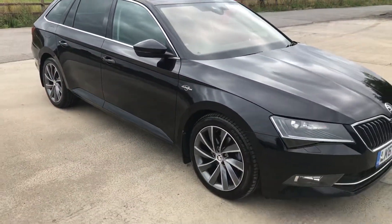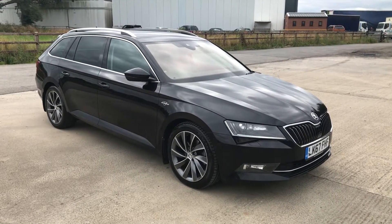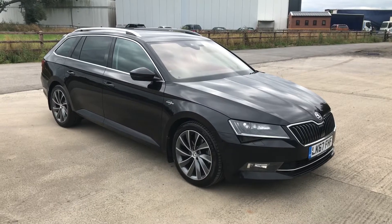And there we go — that's the 67 plate Skoda Superb Laurent Clermont, overall in very good condition with a few marks that you'd expect to get on a four year old car. Thanks for watching.